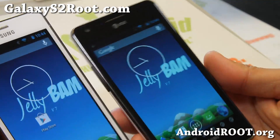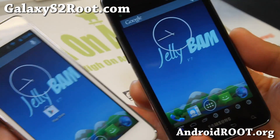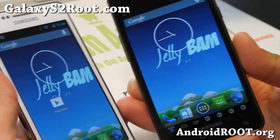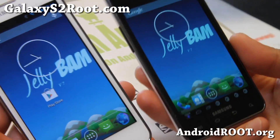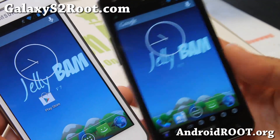Hi folks, this is Max from GalaxyS2Root.com. I've got a quick ROM overview of JellyBAM ROM for your Galaxy S2 GT-I9100 on my left and also the AT&T Galaxy S2 SGH-i777 on my right.